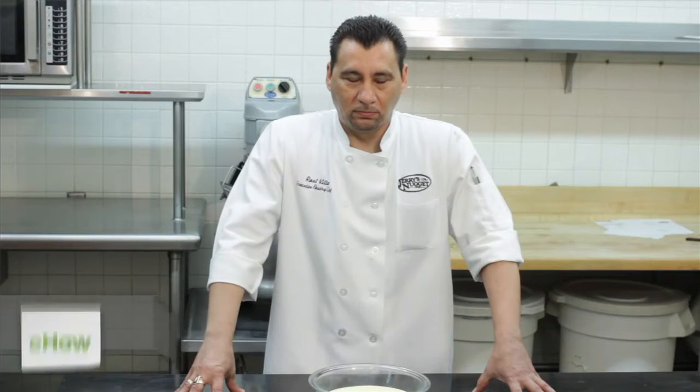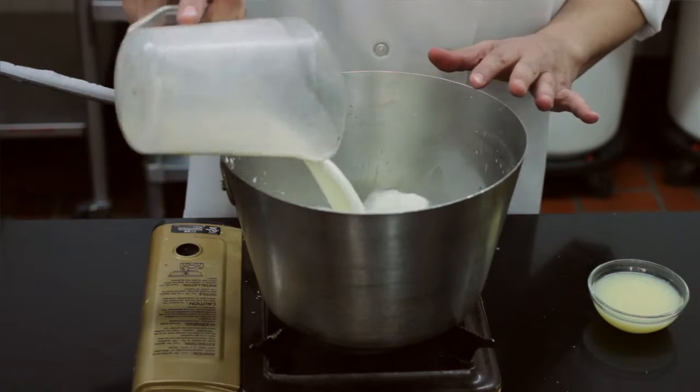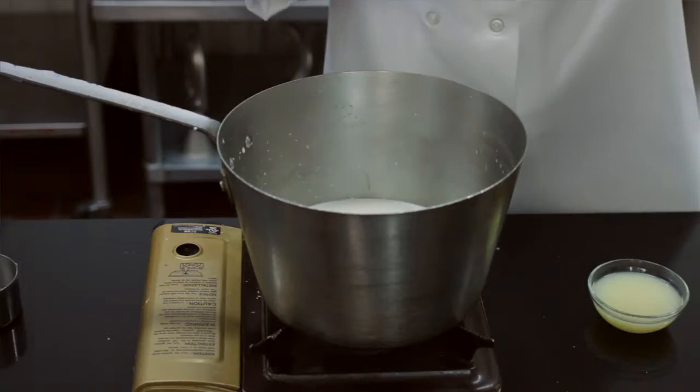Hi, my name is Raul Villa and today we're going to be showing you how to make a lemon pastry cream. First thing we're going to start by adding one quart of milk, eight ounces of sugar, and four ounces of butter.